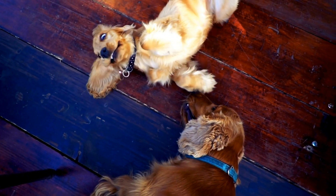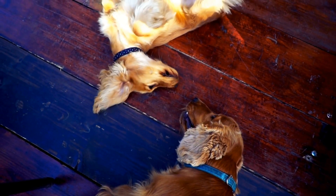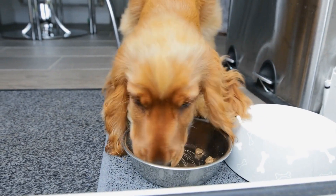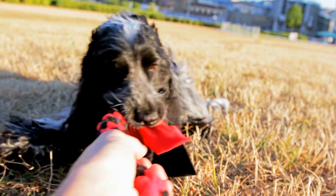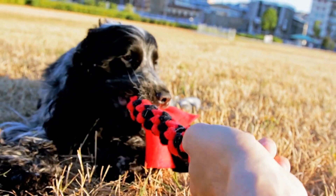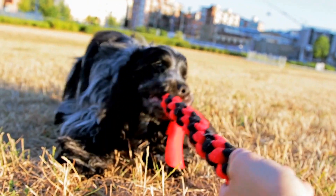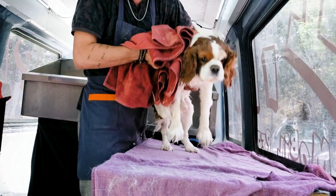Crate training is particularly useful during nighttime to prevent accidents and keep your English Springer Spaniel safe. Place the crate in your bedroom or nearby the family sleeping area. Ensure your dog has gone to the bathroom before bedtime and provide them with appropriate chew toys and comfort objects to help them settle down. Keep the bedroom quiet, dark, and comfortable to promote a restful night's sleep.